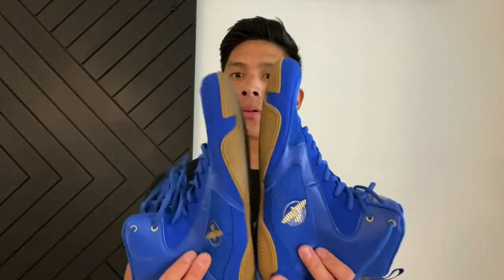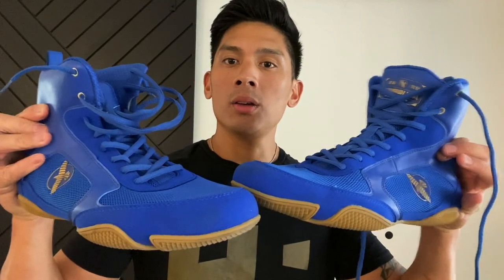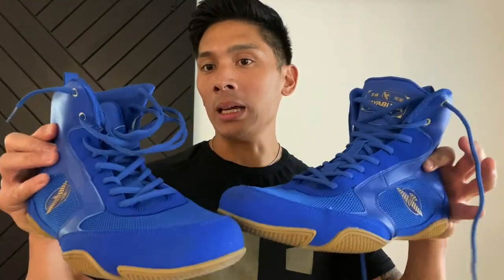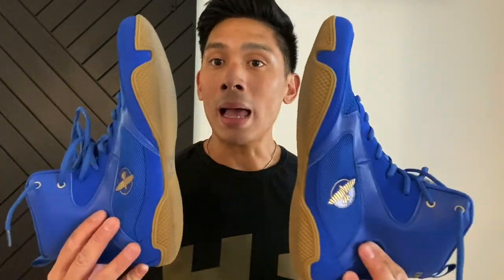Hey, what's up guys? Carlo here and today I'm doing a review on the Hayabusa Pro Boxing Shoes. You can get these from the Hayabusa website for $99. I got mine in the blue colorway, size 11. You can also get them in red, black, and white.